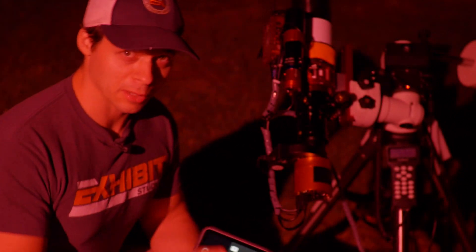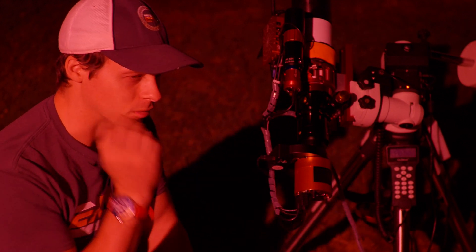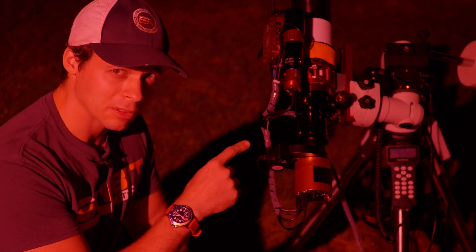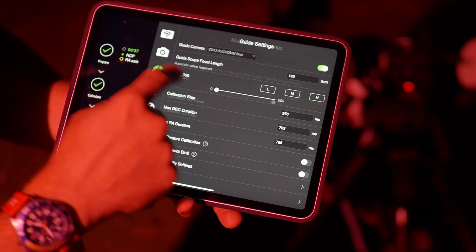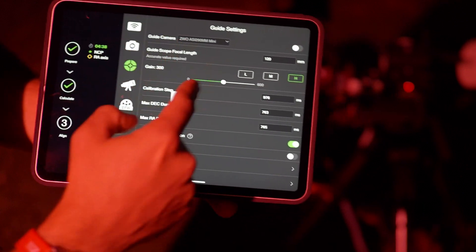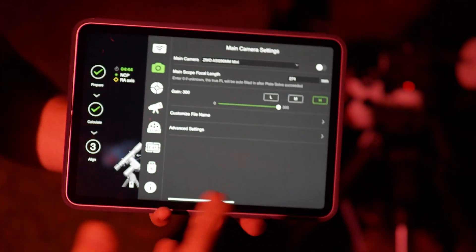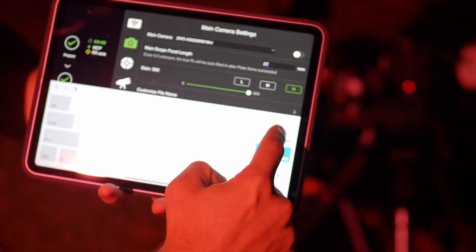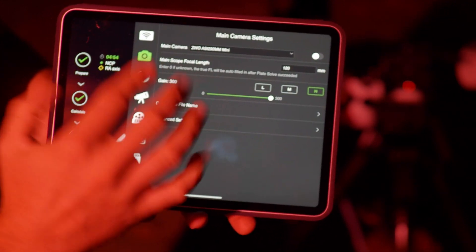The last thing, and this is the most extreme one: typically the field of view of my main imaging camera is smaller than my guide scope. What we'll actually do is switch the camera we're using to do the plate solving. To do that, we're gonna first turn off this camera, and then we're also gonna turn off the guide scope. Then we come back here and select the guide camera and guide scope as our imaging camera. Do not forget to change the focal length — make sure you change the focal length, or the plate solving will not work.